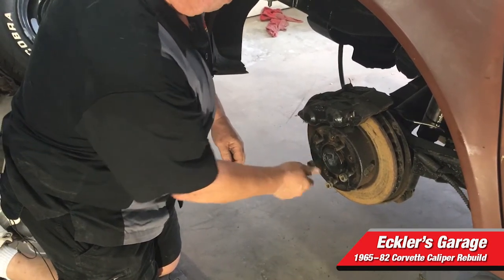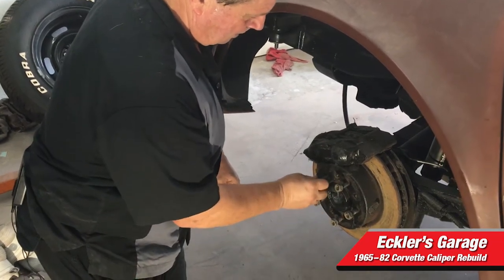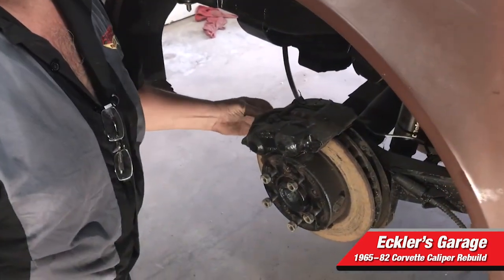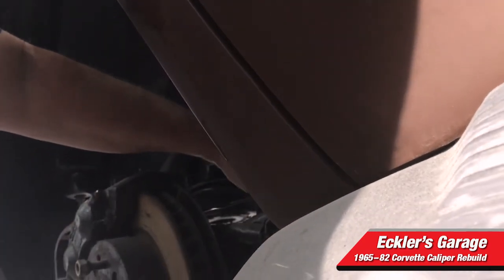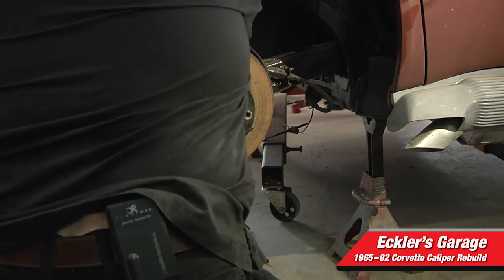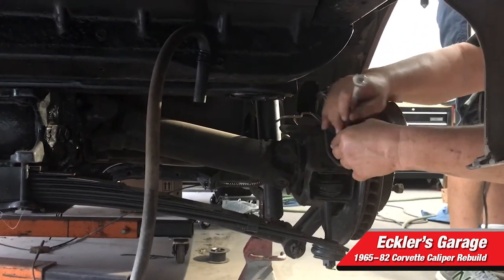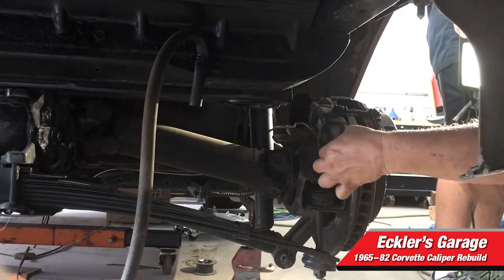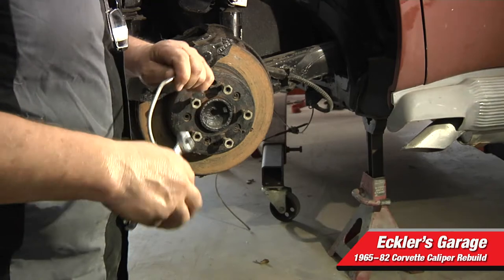To remove the caliper, we have to take the brake line off going to the caliper first. A 3/8" flare-nut fitting wrench will be the easiest thing to use to get them off. Here's the brake line we're going to remove — it's connected on the back side of the caliper and over on the control arm. That's what happens if things have been on here for 10 years or more. We got one side loose, now we'll get the side on the caliper. You can see this brake line is new — someone started to restore this car about 10-15 years ago and never finished it, so a lot of things were left undone.